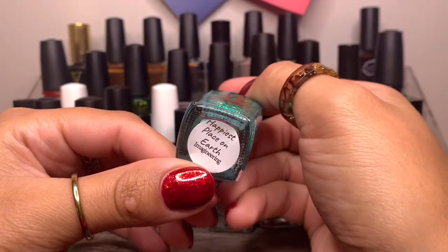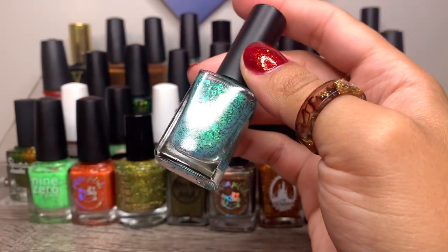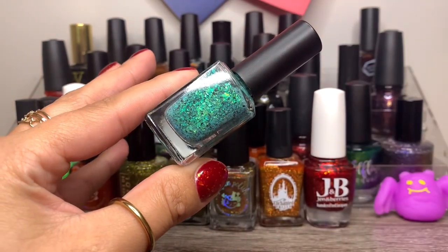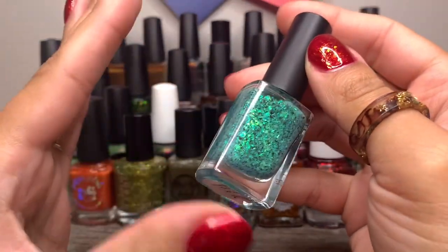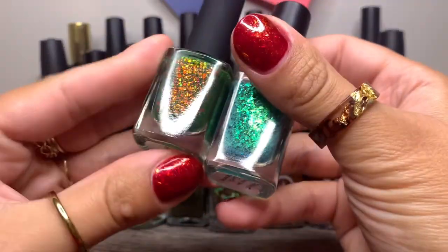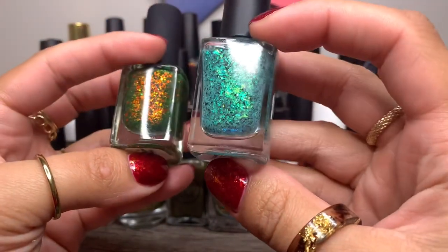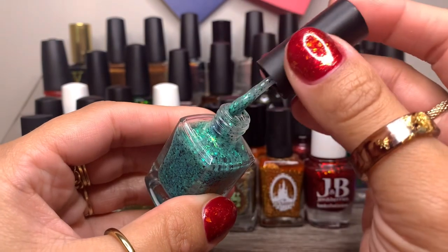And then Rogue Lacquer in Happiest Place on Earth from the Imaginary Collection. Gorgeous — I love how they make their flaky polishes. It's not in a jelly base; it's more like a pastel kind of base. It just glows. You see how this one looks more jelly-ish and will probably take two to three coats to reach full opacity, whereas this is probably one beautiful swipe because the base is just so rich.